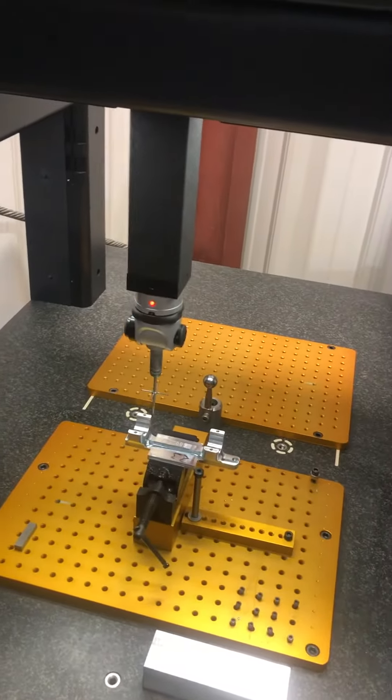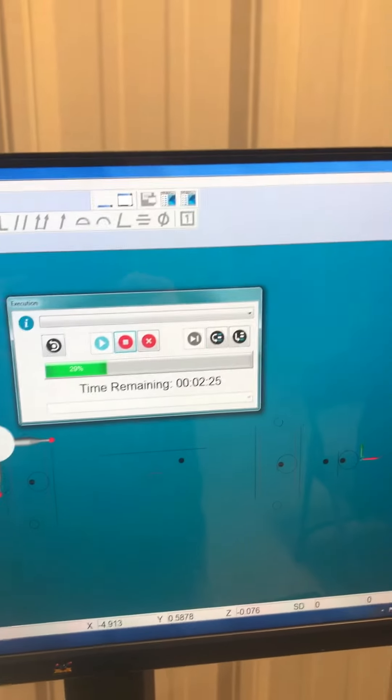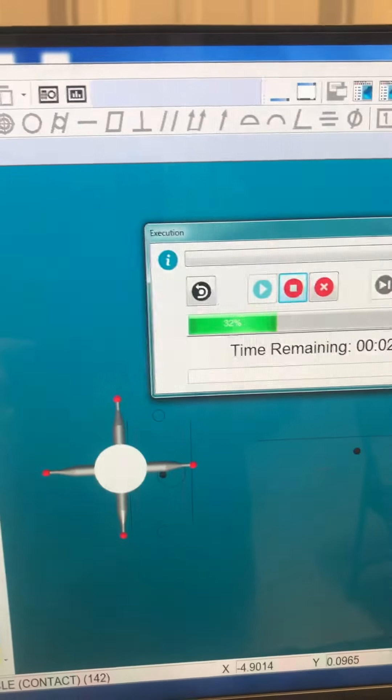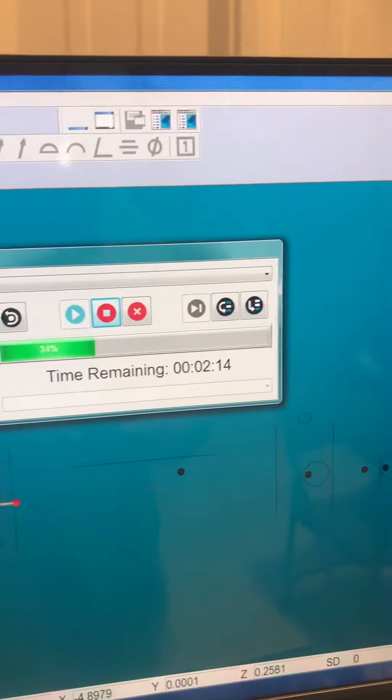What it's going through is checking every dimension. I'll go around and show you the computer screen. It's showing right now it's got a little over two minutes to go, showing all the dimensions that it's already checked and what it's doing. It shows the probe and where it's checking, actually checking the part.